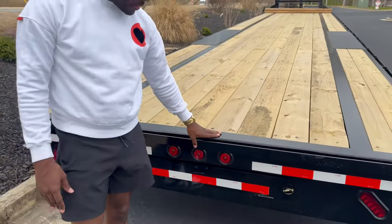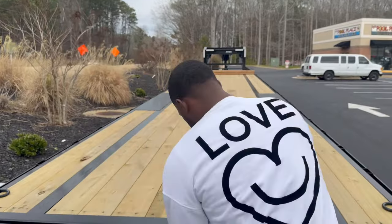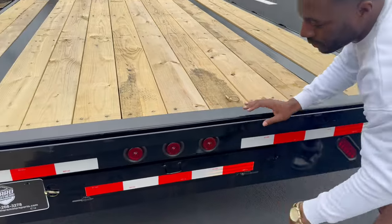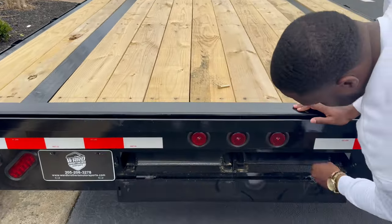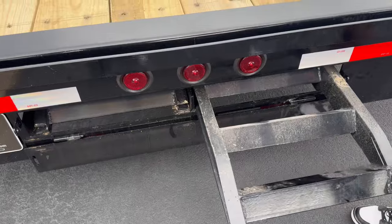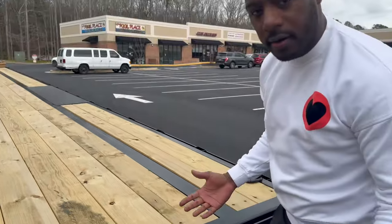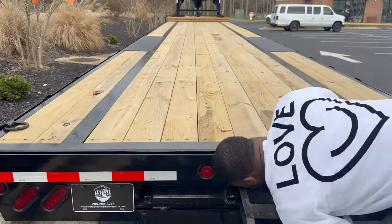This is the back of the trailer. As we get into the ramps, these are your pull-out ramps. You just pull this out, pull this one, it'll fall out, and you pull these out and set them up on top of your rail here. Then you can go ahead and start loading your cars, tractors, things of that nature.